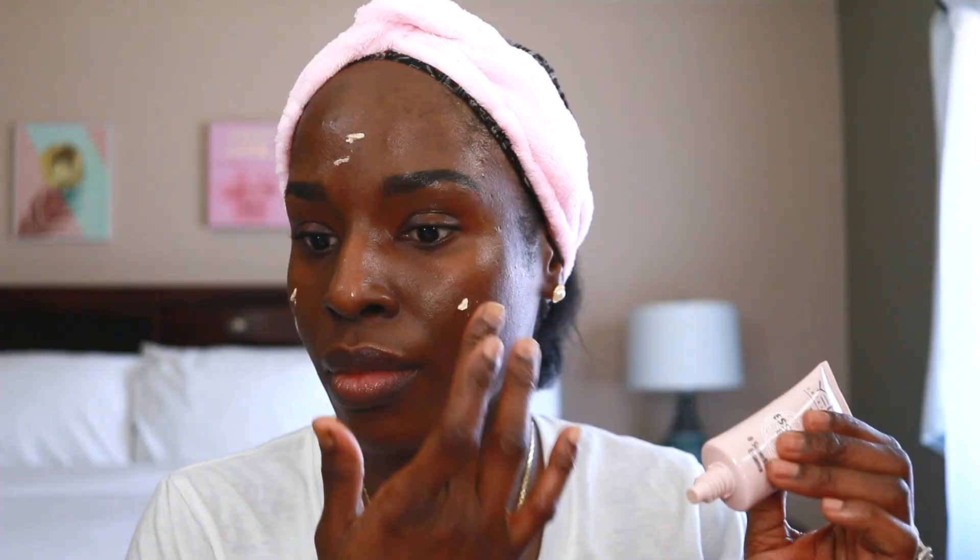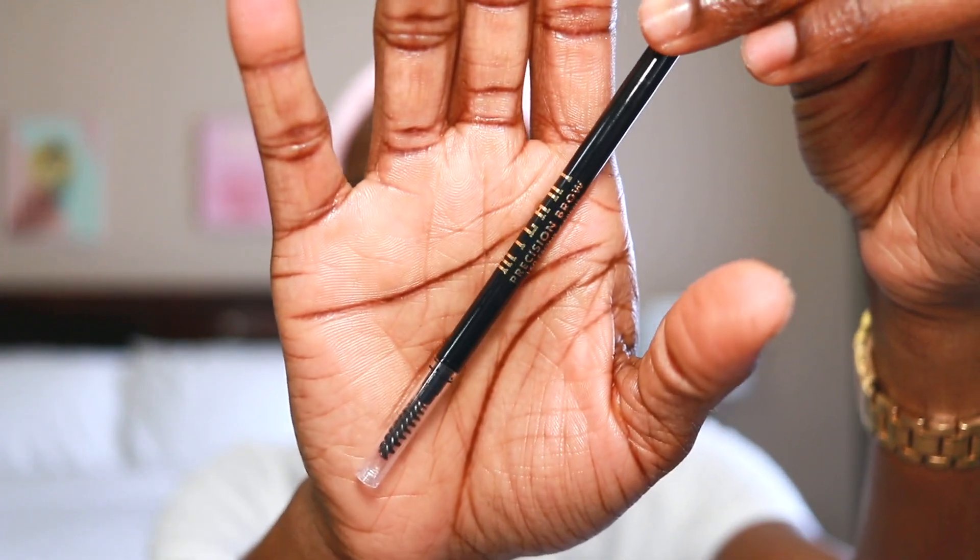I already started — I did my brows and applied my primer, as well as the translucent powder. For brows, I had picked two options: the brow gel or pomade, or the pencil. I went with the Milani Precision Brow Pencil in Ebony.